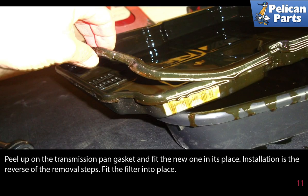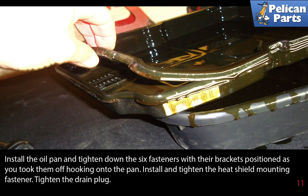Peel up the transmission pan gasket and fit a new one in its place. Installation is the reverse of the removal steps: fit the filter in place, install the oil pan and tighten down the six fasteners with their brackets positioned as you took them off, then install and tighten the heat shield mounting fasteners and tighten the drain plug.